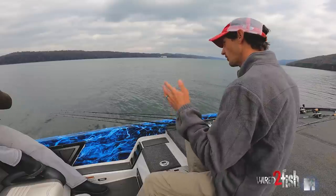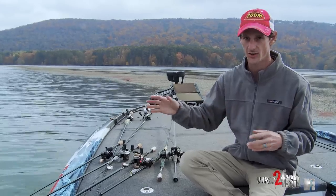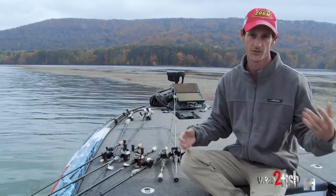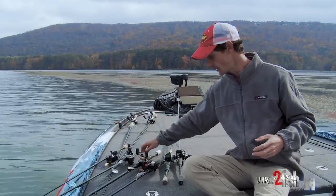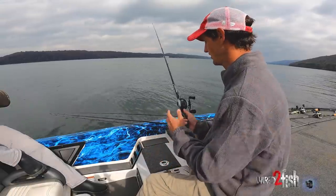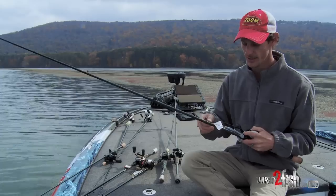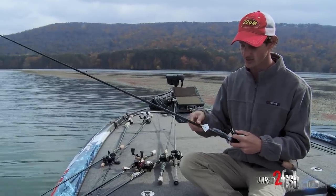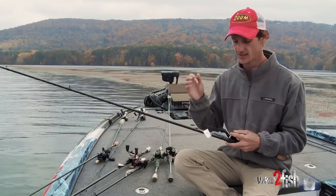In early to mid fall when the grass is still real thick, that's your mat and flipping game. But as it starts breaking off you get more scattered grass, and a lot of fish won't be under the mats — they start falling apart and the fish get on the outside edge more, like your wintertime or pre-spawn grass fishing. When it comes to that, I always have a buzz bait until it gets too cold. It's a great bait for covering water when grass gets scattered. As long as the water's still over 60 degrees, I throw a Green Fish Tackle Toad Toater buzz bait I designed with a horny toad on it.